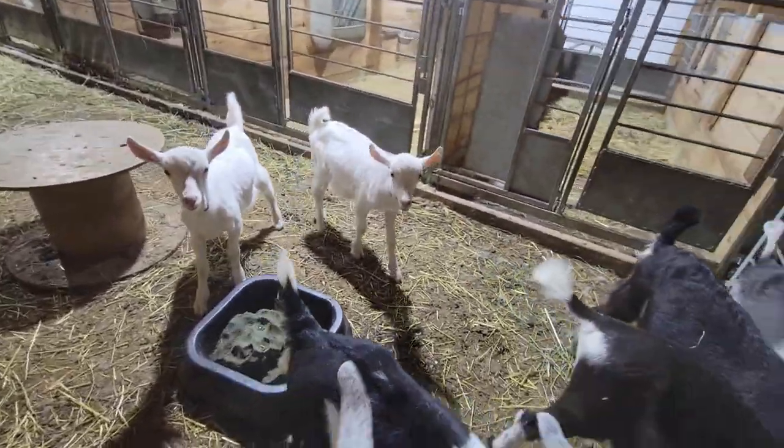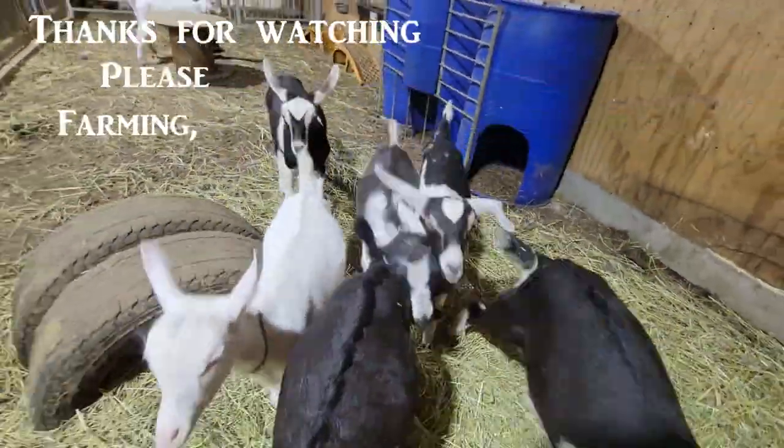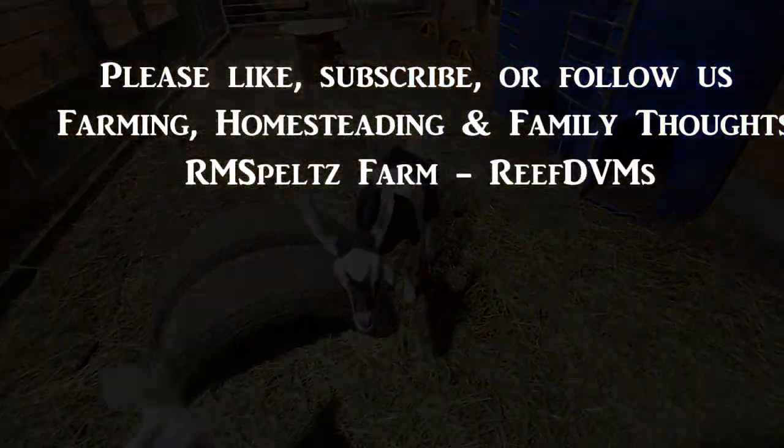It just builds up over winter, all I can say folks. Now it's all cleaned out. These goats are happy, they're running around, it's clean, it's beautiful. I highly recommend this little mini skid — it's awesome, especially with the grapple.